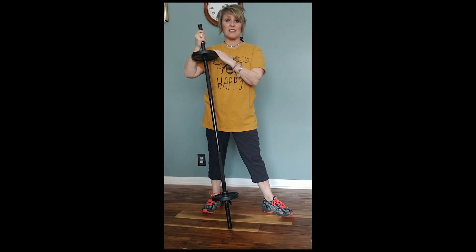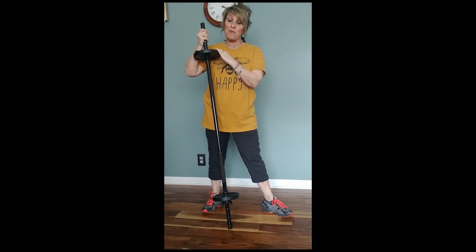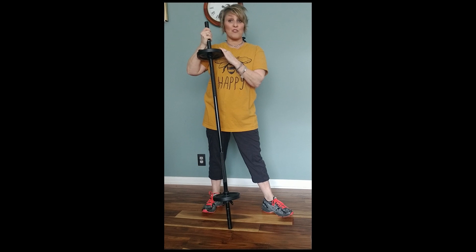Hi friends, I miss the YMCA, I miss my friends so much, so I'm coming to you today for a little Rip 30 from my home. I hope you enjoy it, stay tuned. I'll be posting more videos as the weeks go on, and I will really look forward to being with you all soon. So without further ado, I'm going to hit it.